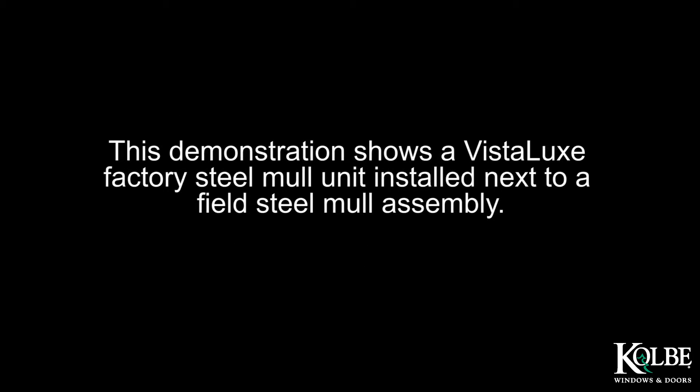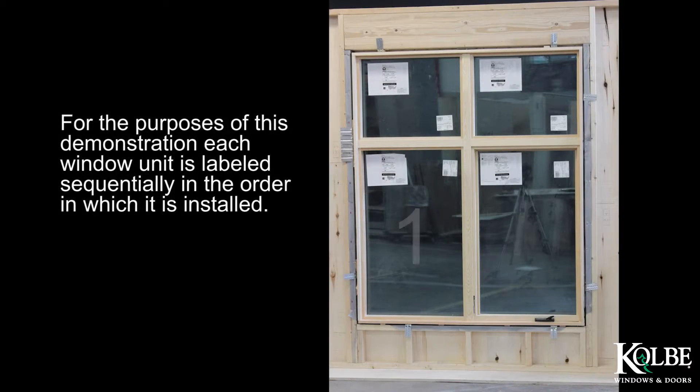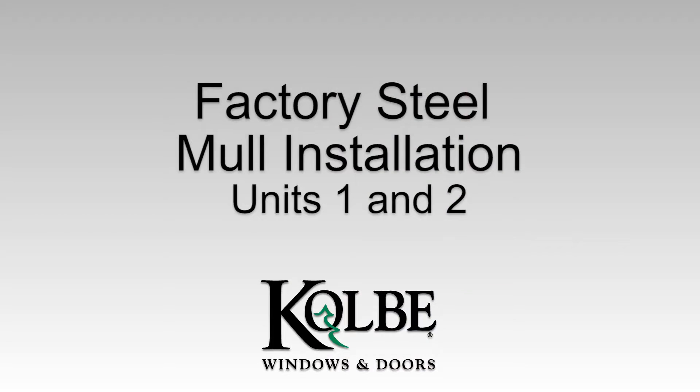This demonstration shows a Vistalux Factory Steel Mull Unit installed next to a Field Steel Mull Assembly. Prior to beginning installation, verify the rough opening has been properly sized for the units and anchors intended to go into the rough opening. Each window unit is labeled sequentially in the order in which it is installed. Units 1 and 2 have been mulled at the factory. Units 3 and 4 are separate and will be mulled in the field.